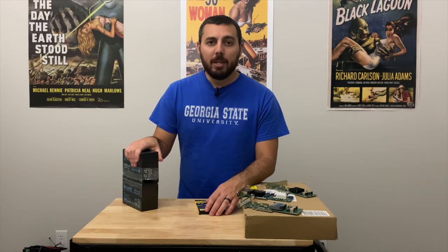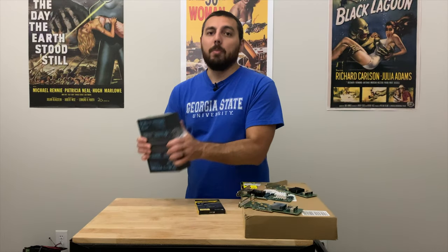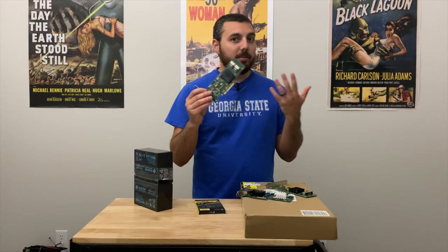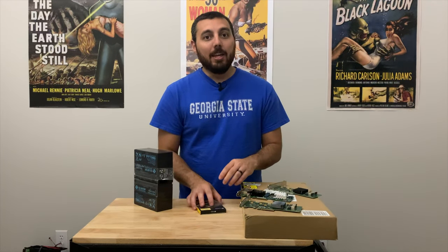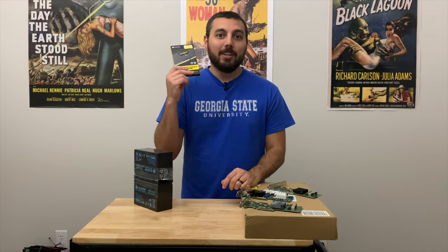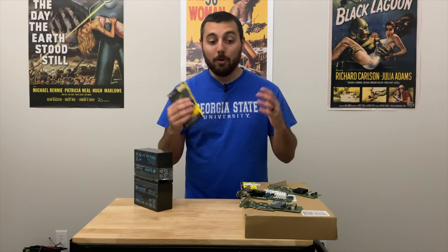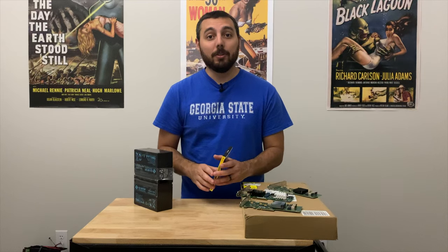Some of the other problems I've been having around here that have been keeping me from doing anything productive are batteries dying, potentially a UPS dying, as well as this LSI RAID card. Thankfully, the replacement just arrived today, and also my third batch of RAM. I have gone through two 128-gigabyte RAM kits already and this will be the third.